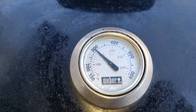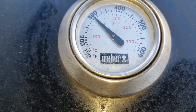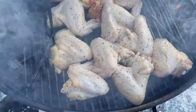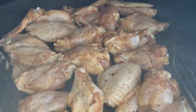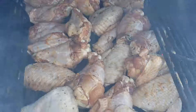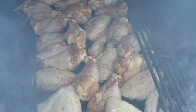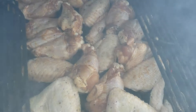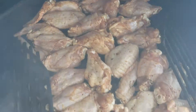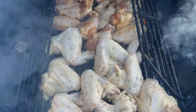We bumped the temperature up to about 300. Let's put the wings on there. We have the lemon pepper on there, as well as my rub — my mixed bite. I didn't have any more pecan wood, so I'm going with apple and cherry. We are gonna smoke these at 275 to 300 for about an hour and a half.